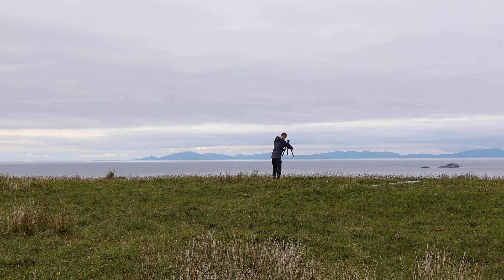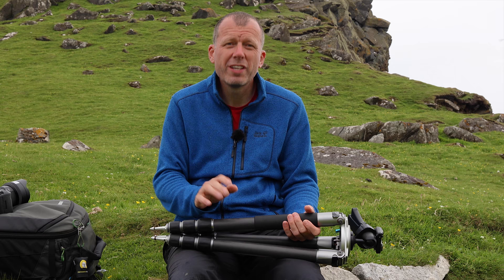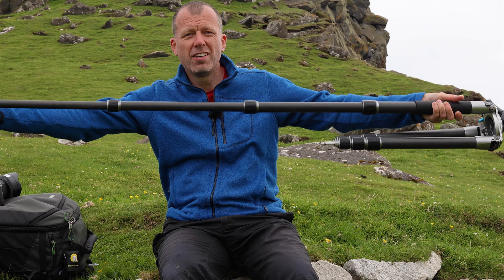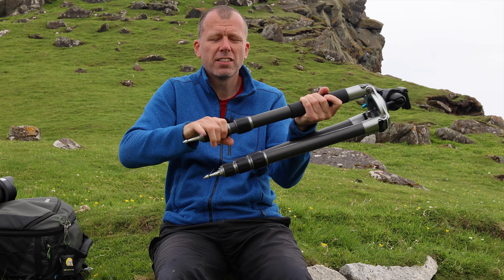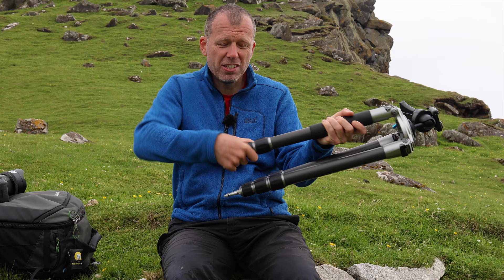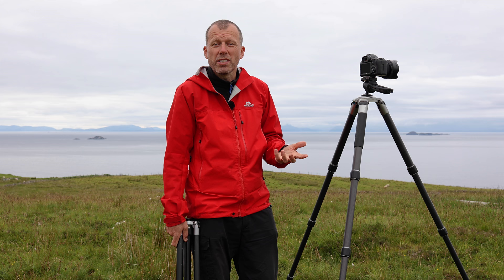Another way you can identify the tripod noob is that when they set it up, they always extend everything to full length and do each leg section one at a time. If and only if you want to extend more than one leg section, undo all the twist locks or latches when they're all together. If I want to extend all three legs, I twist all three grips at the same time. This extends in one go — it's three times more work to do them one at a time. A tripod should be easy to use because if it's easy then you'll enjoy using it.